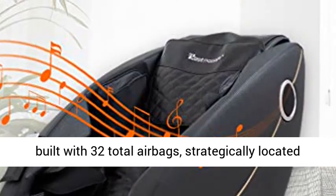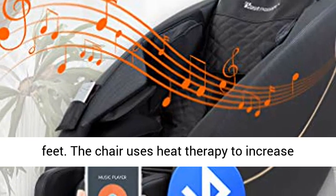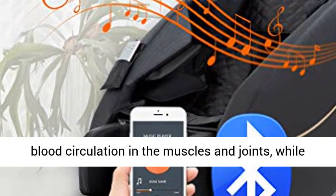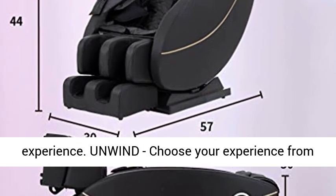The chair is built with 32 total airbags, strategically located in the arms, hips, shoulders, thighs, calves, and feet. The chair uses heat therapy to increase blood circulation in the muscles and joints, while multiple airbags inflate for a compression massage experience.